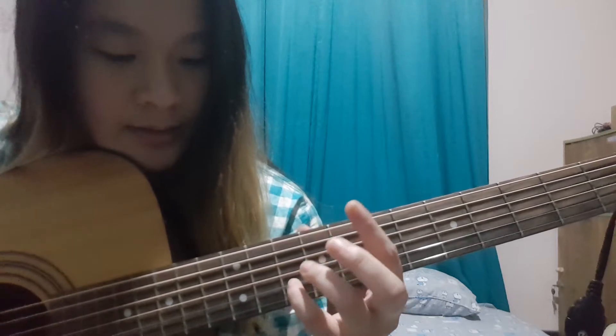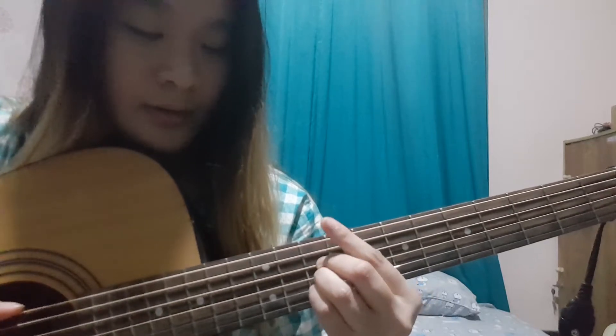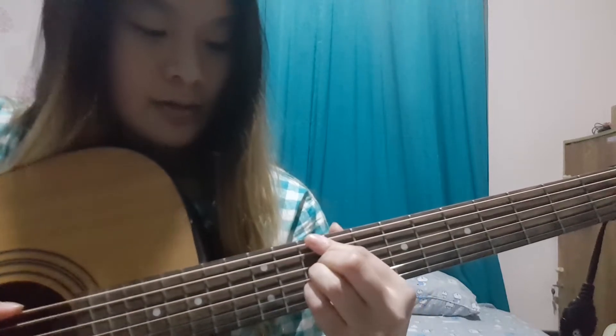First, DM11 is like this on the 10th fret. It's on the 2nd string, 3rd string, 4th string, and then your index finger is on the 5th and 6th string all together. So it looks like this.